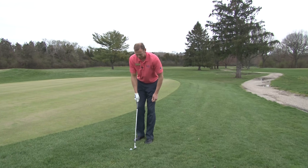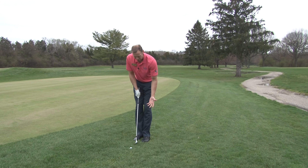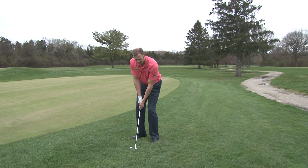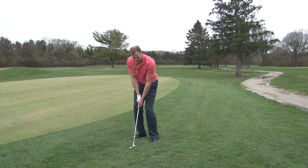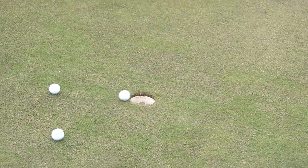Now if I want to hit the higher shot — and this is a tough lie to do it from of course — I'm going to do the same thing. I'm going to set up to the golf ball with the ball between my feet, open up my stance but step back slightly to get the ball position forward in my stance, and then open the club face just a little bit to add a little bit of loft. After that, my weight still is forward, and I'm just going to hinge back and swing through.